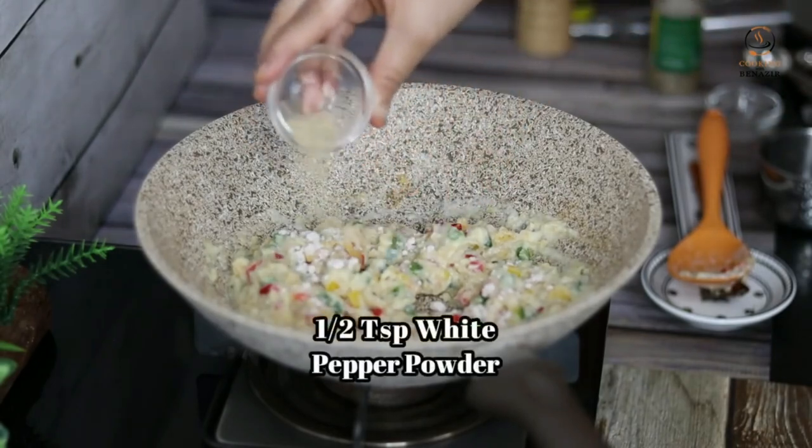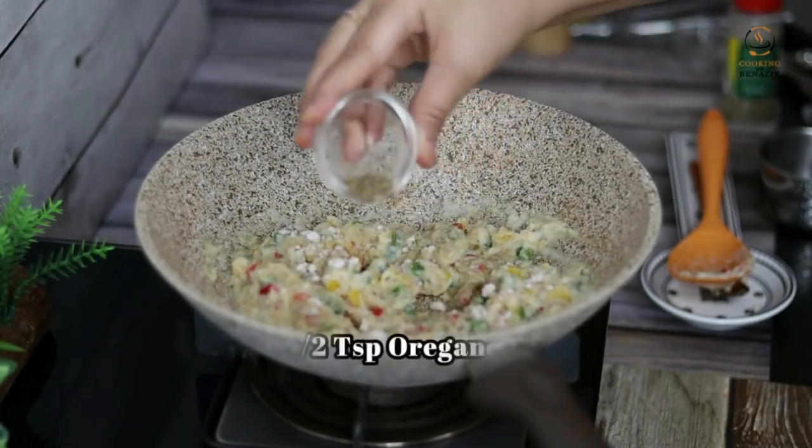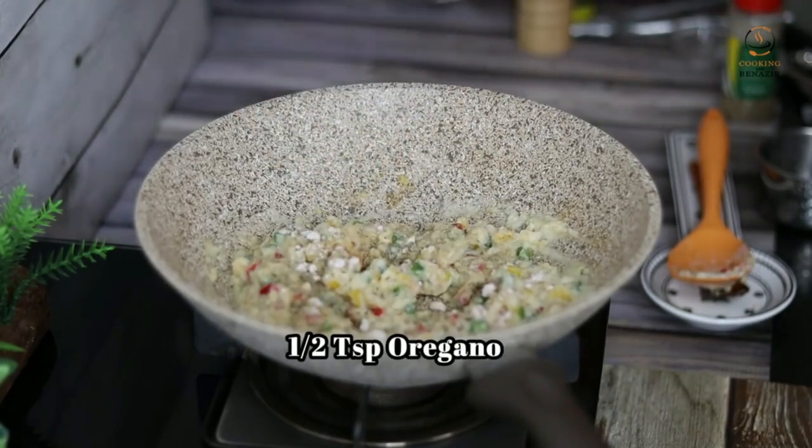Add half a teaspoon of lal mirch powder. You can use Kali mirch. Add half a teaspoon of oregano. You can use mixed herbs or skip it.